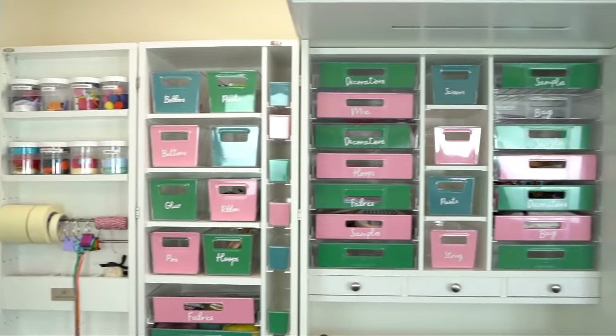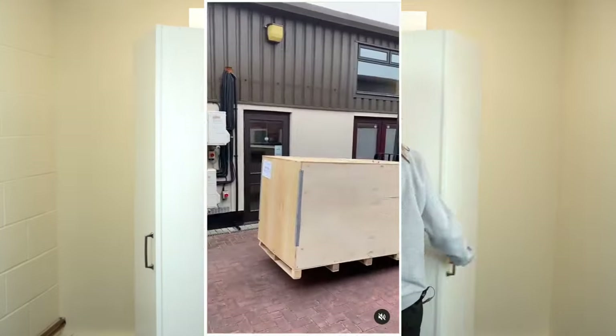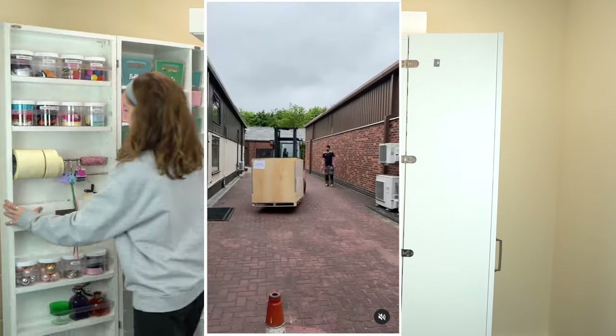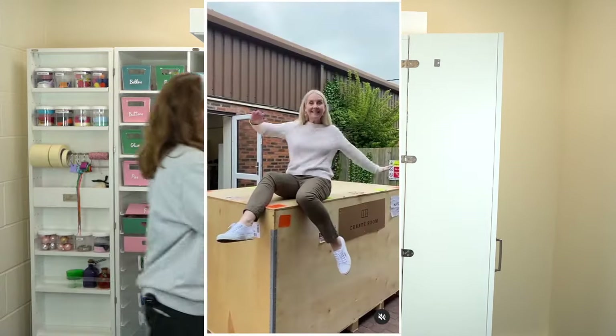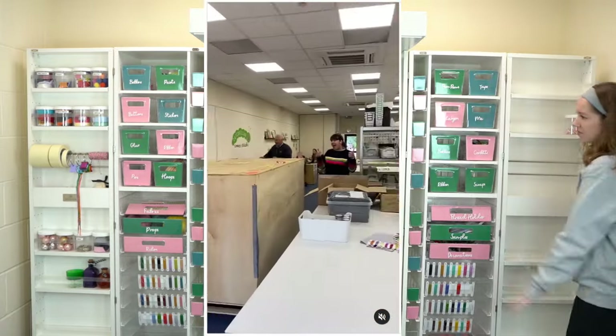We personally love the aesthetic, that insta-worthy look of inside the Dreambox, and we tend to keep it open at all times. If yours will go in a craft room, when the Dreambox is closed you will have so much room — you could even make an additional guest room out of all the space the Dreambox will give back to you.